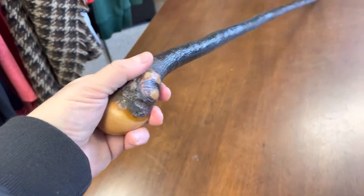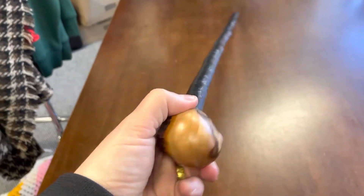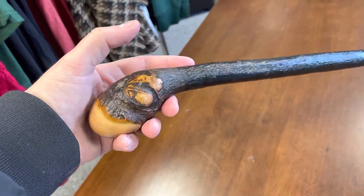And on weight as well — we'll just do a little rotation here on the handle. If you're looking for a kind of rustic, natural, handmade walking stick, this is a great example.